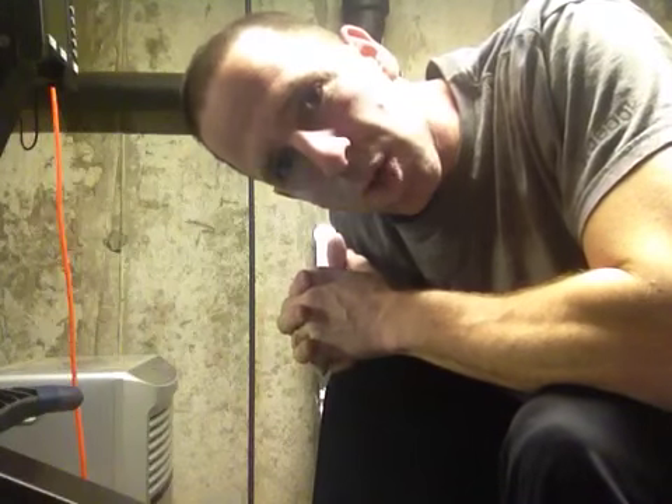Morning everybody, this is Patrick Ruffo from Ruffo Optimal Workouts and today's topic is Get a Grip.